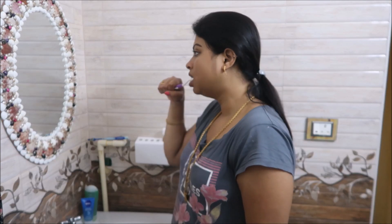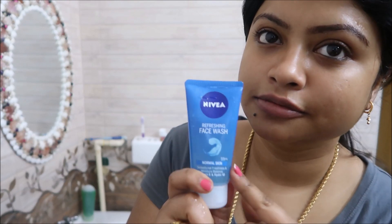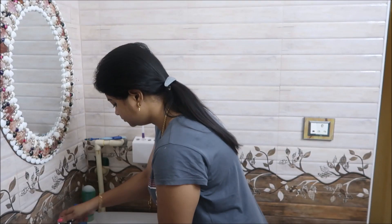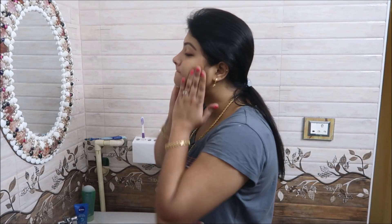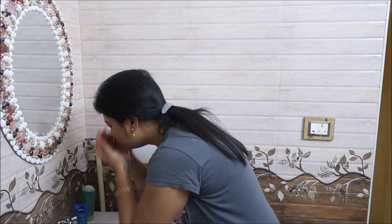Today I am going to share my Monday morning routine. My face wash is Nivea face wash. This is for normal skin. For 2 minutes, you spend time on your face wash. After you apply the face wash, I am going straight to a moisturizer.